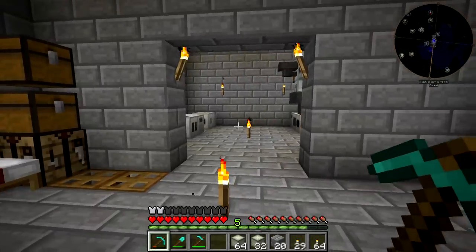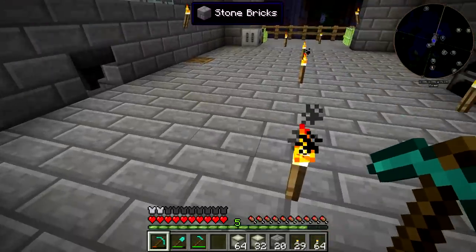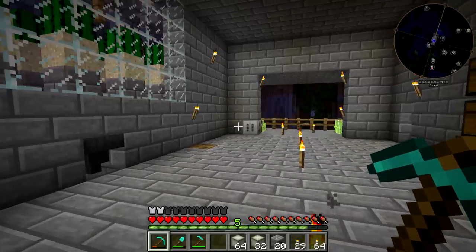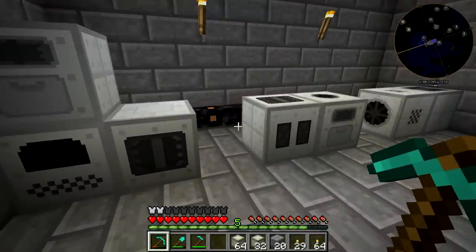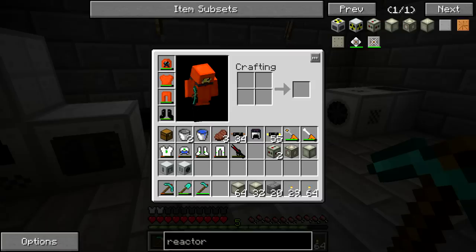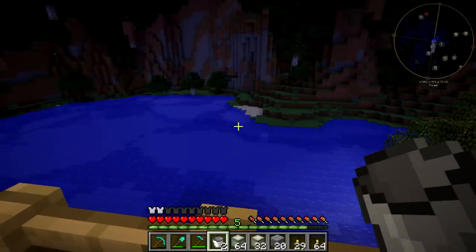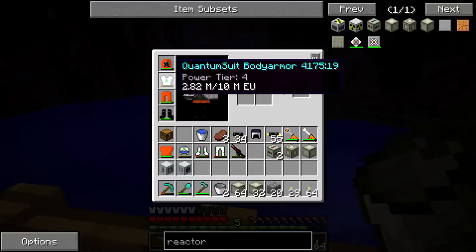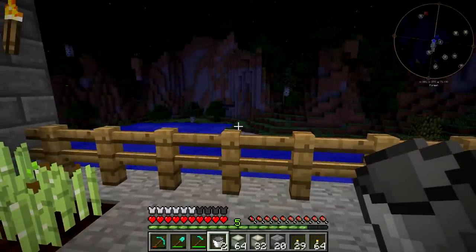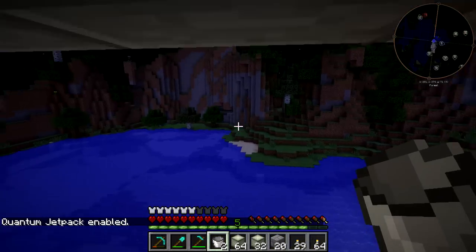We're going to have to hook this pump up somewhere where we can put water down. We can just put it up here. I only have one bucket of water, so we're going to have to go outside and fill the other one up. I don't even have my suit on right now. Let's throw on the quantum suit bodyguard and see if I remember how to turn this on — I want to say it was Control M. Yeah, there we go. Grab some water. I remember how to do it.